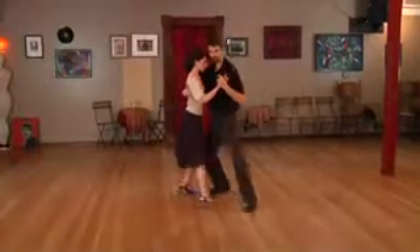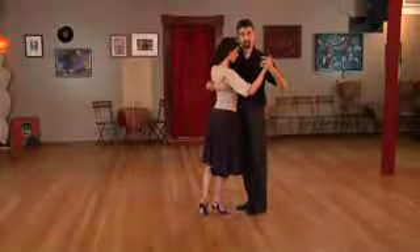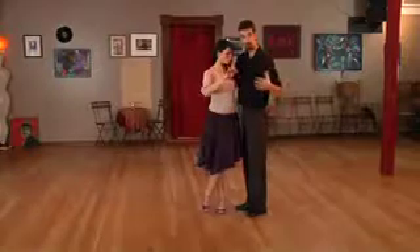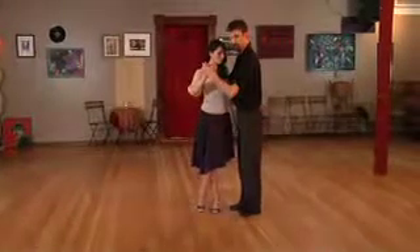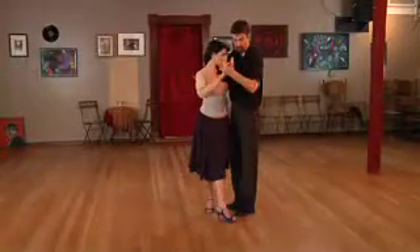The first one we can do is just off a side step — taking a big side step. Here I'm going to bring my feet together, give her a little bit of a pivot to the left, and then a little bit of a pivot to the right. When I do that I'm turning my whole body around her, and that gives her the pivot. Now I'm going to lead her to take a little step through forward, and then I just change weight onto my right foot and we're done.